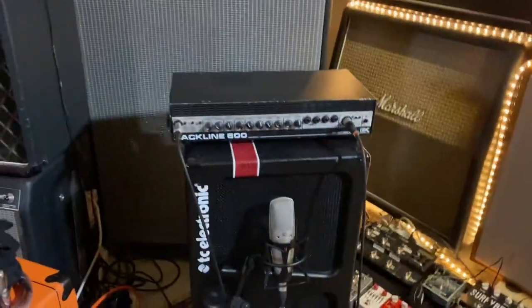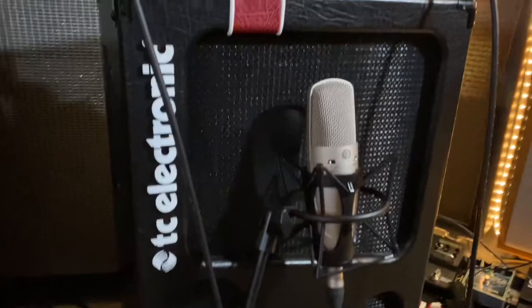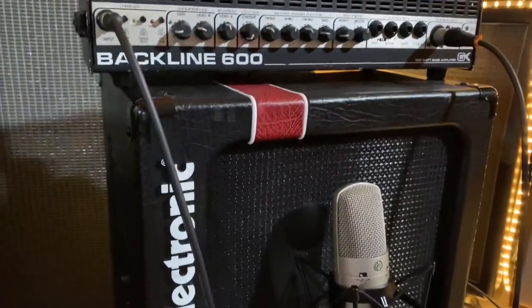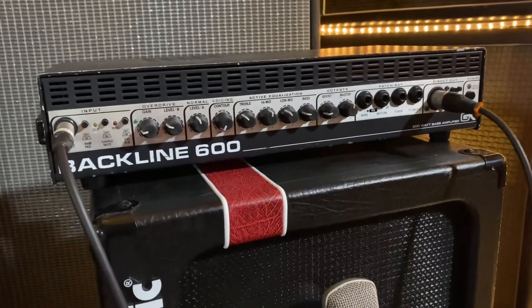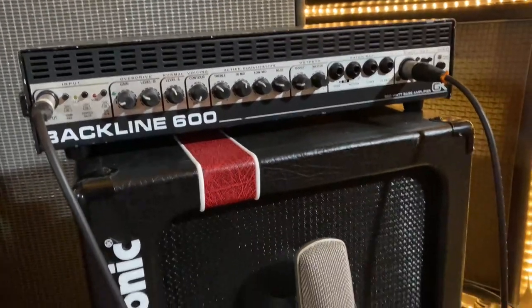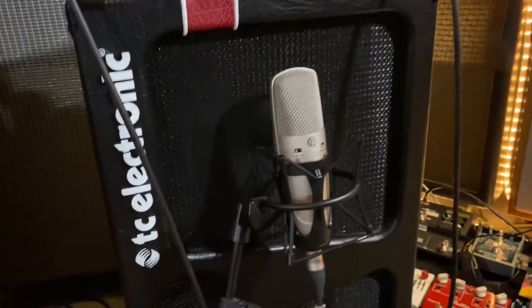For the bass, I'm loving the Shure KSM32 — it always sounds really great. We're also taking a DI because the guy who's mixing it wants a DI track, so we're giving him a clean DI track. The bass sound is sounding really good.